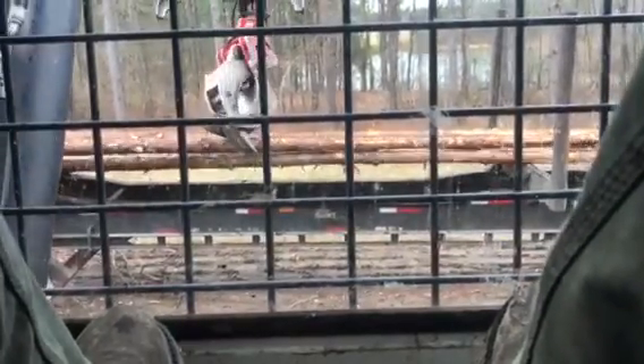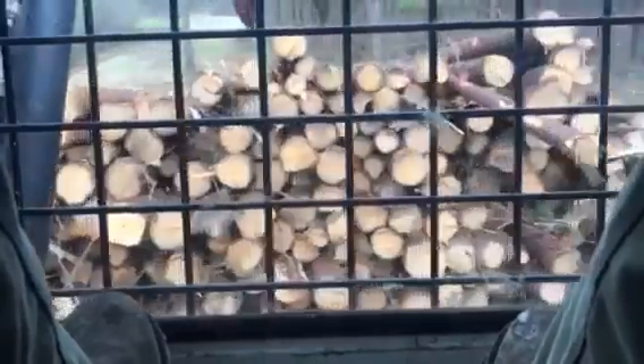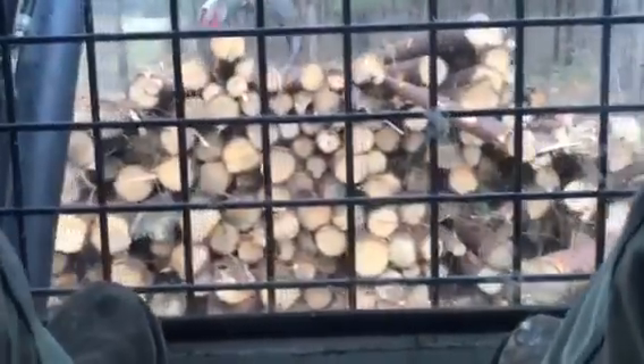Your bottom layer, your base layer, is the most important part whenever you're loading any kind of wood. If you can get it right, the whole rest of the load will work out good most of the time.